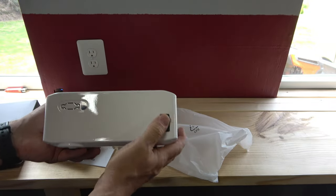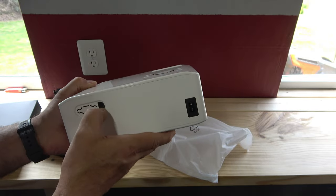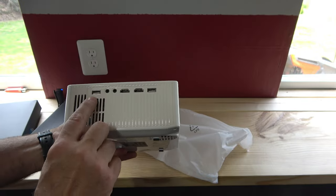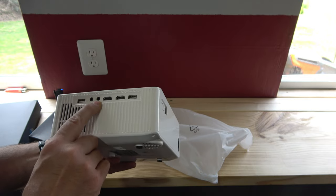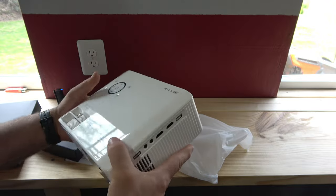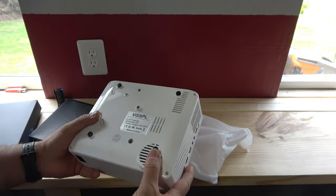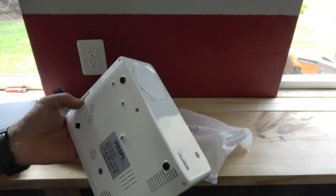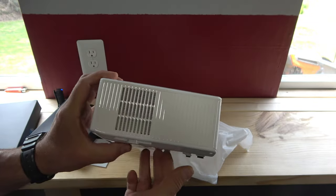Here we go — there's a power cord port and what looks like a place for a second HDMI or something. On the side there's a USB. It also has earphone output, AV, HDMI 1 and 2, and another USB — so you can watch movies directly off the USB, which is kind of cool. There's an HDMI port, and on the bottom there's a filter for the fan, which is nice.